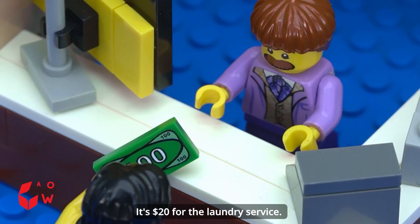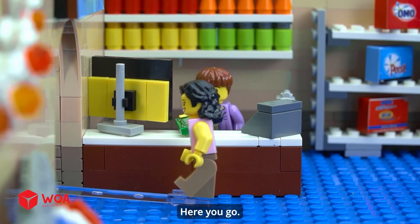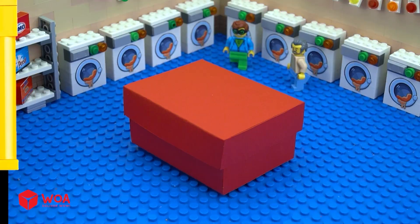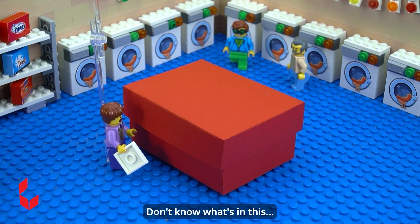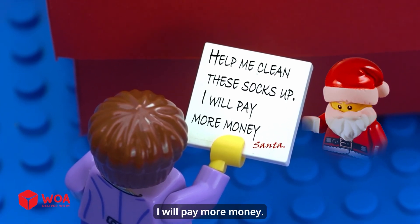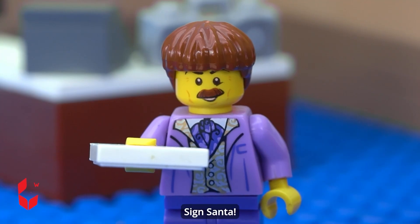It's $20 for the laundry service. Here you go. Have a good day. What? Don't know what's in this. Help me clean these socks up — I will pay more money. Sign Santa.